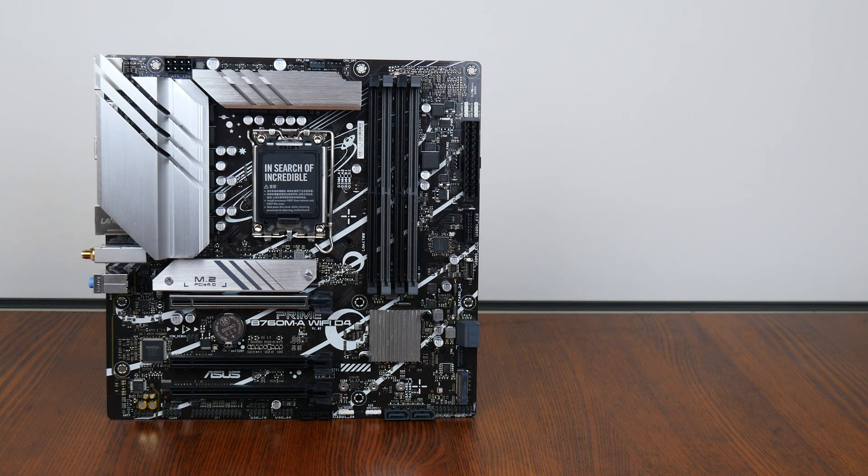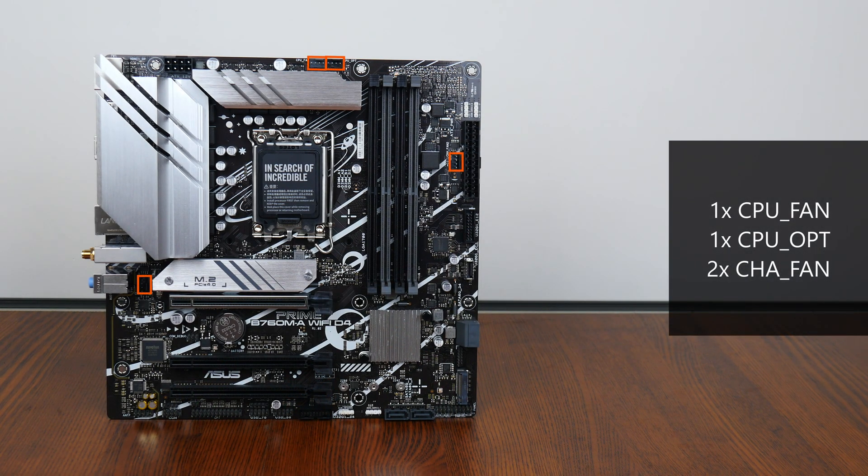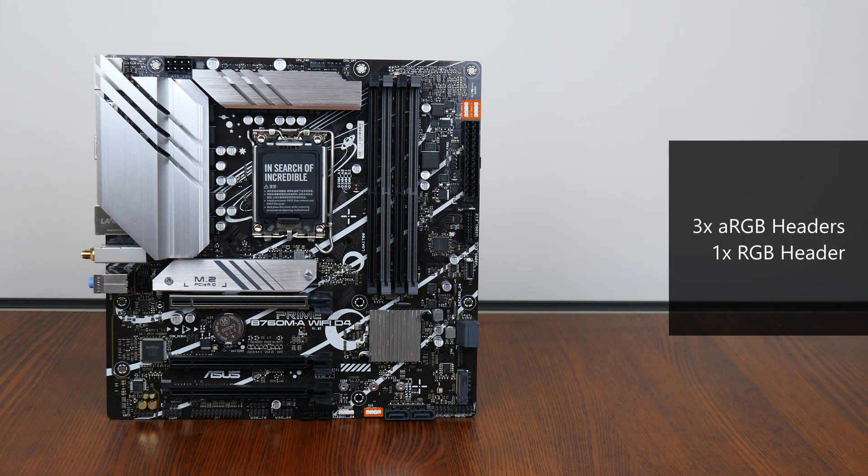In the cooling and RGB departments, the board comes with four fan headers located in various regions of the board. Also included are three addressable RGB headers as well as a single 12V standard RGB header located right here.